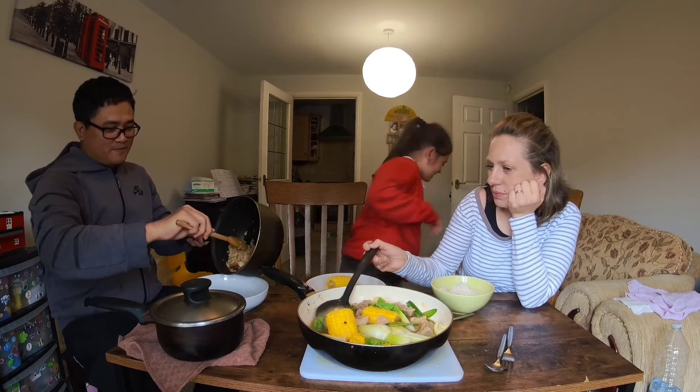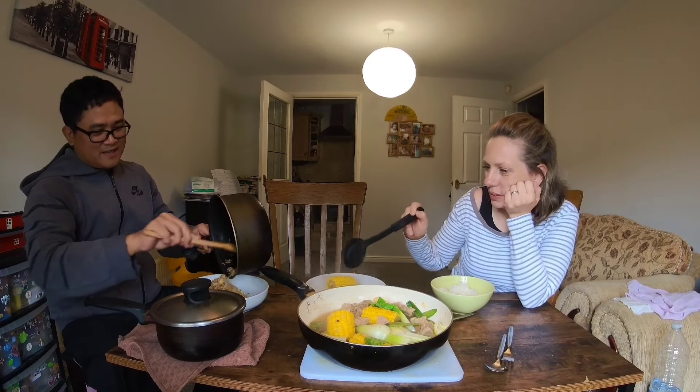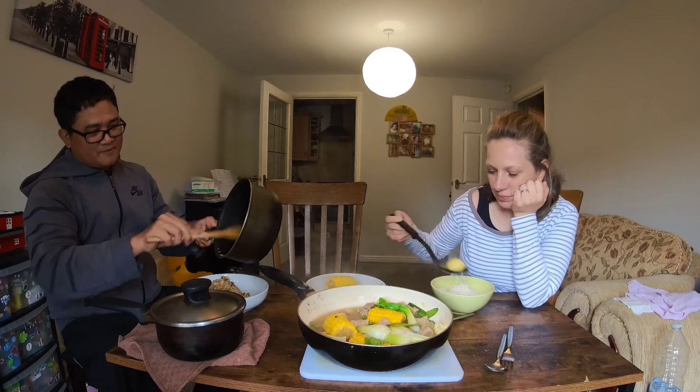I need to go to the toilet. Can I go to the toilet? Yeah. Next time, Pinkay? Why? I don't know. I'm just going to the toilet part.